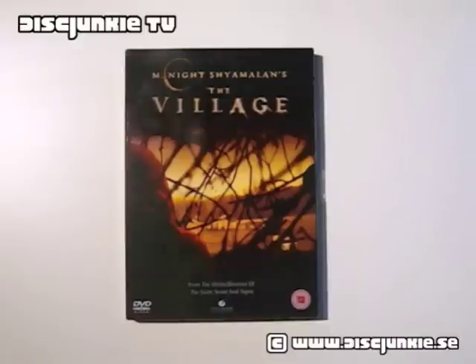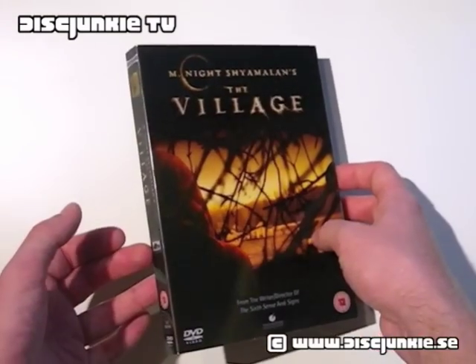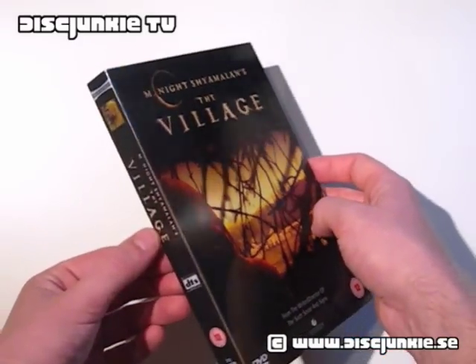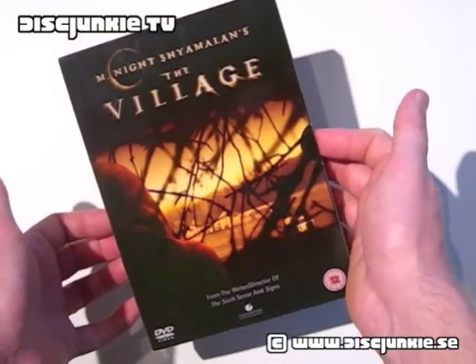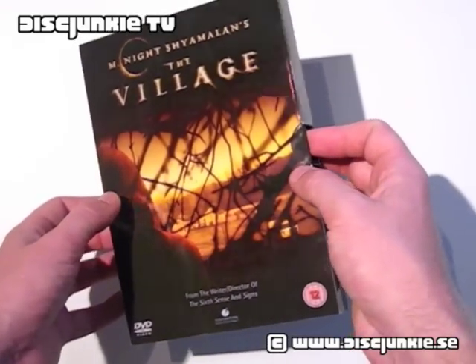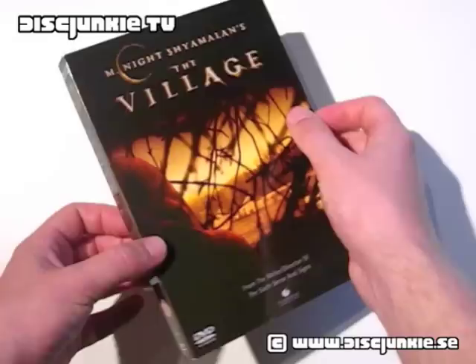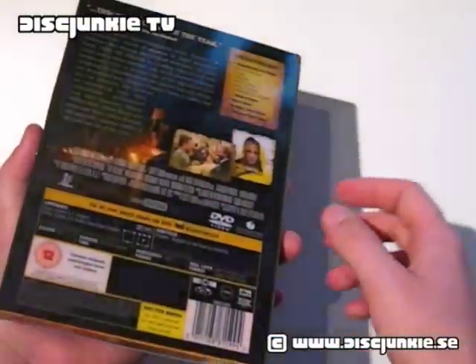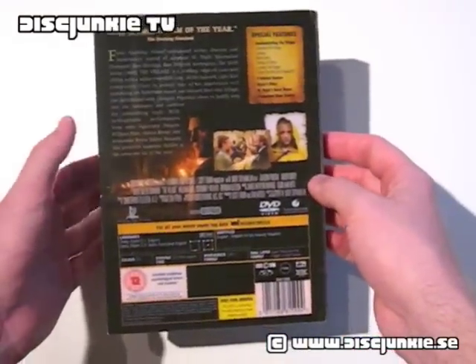Hey everyone, this is Disc Junkie, and I'm back with a review by request. This time it's for DVD collector 1992. And it's The Village in the old HMV exclusive edition. HMV is a UK edition, so it's the HMV UK stores. They sometimes have store exclusives, and this is one of those sets that came out a while back, when the movie was released.